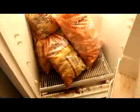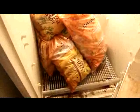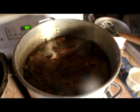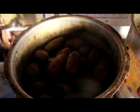Alright, we're going to make some dog food, puppy food. 20 pounds of potatoes, 20 pounds of frozen chicken. We're going to boil the chicken and a potato.